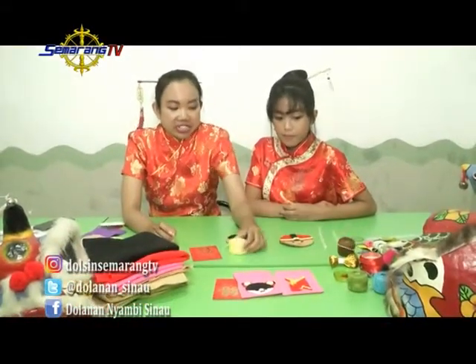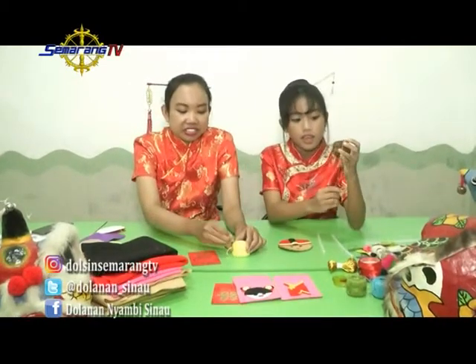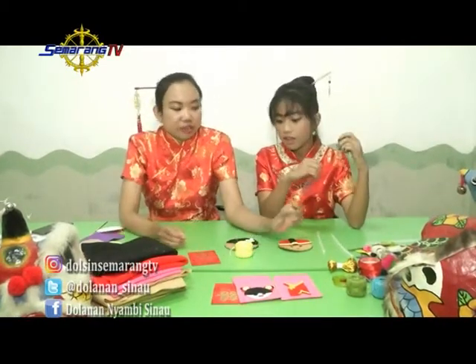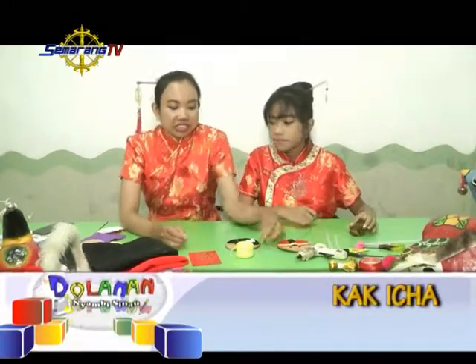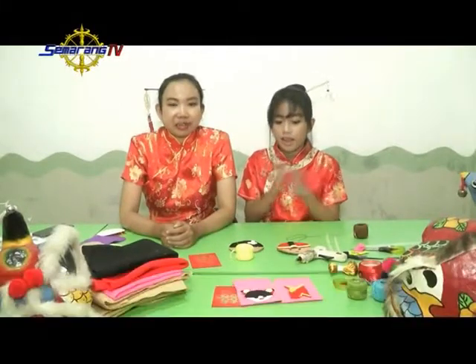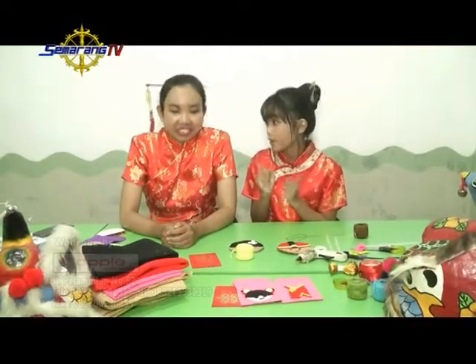Nah Kak Ica, tadi Kak Ica bilang mau ngajarin kita buat ampao yang dari kain flanel ini. Kalau mau buat kayak gini, banyak yang diperlukan — apa saja? Nah, bahan utamanya itu ada kain flanel, lalu kita butuh benang, kain flanel, sama jarum juga. Sama nanti juga pakai lem tembak untuk menempelkan hiasan-hiasan. Badannya cuma itu-itu saja.